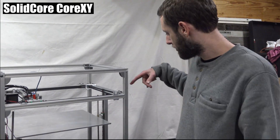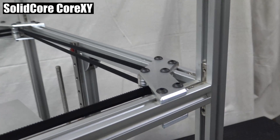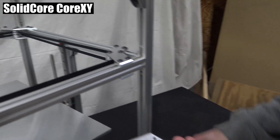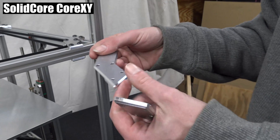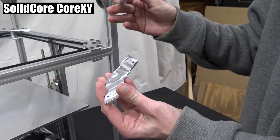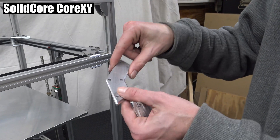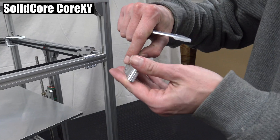So this is the new XY idlers right here, and there's four of them. They look something like this. So you have a top and a bottom — this is the top and this is the bottom. The only thing that's really different is the bottom has tap holes and the top has through holes. So screws are going to go through and screw into the tap hole.